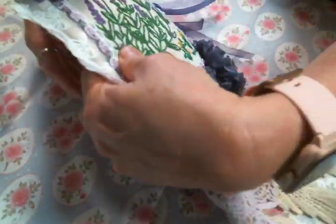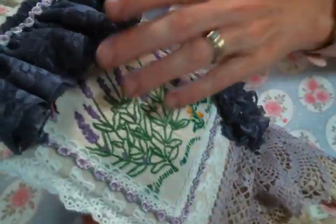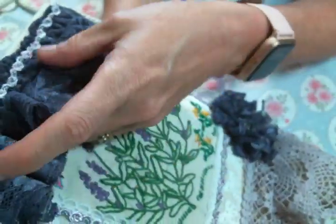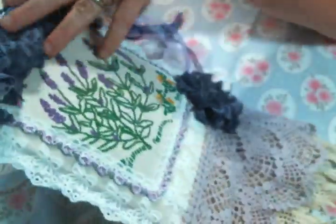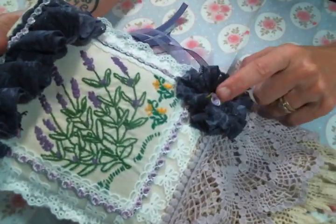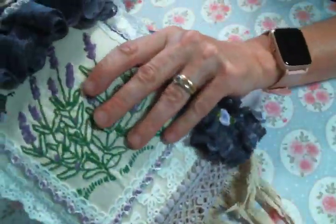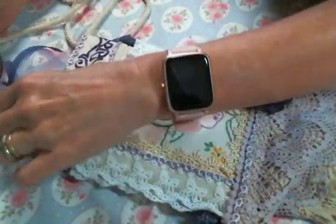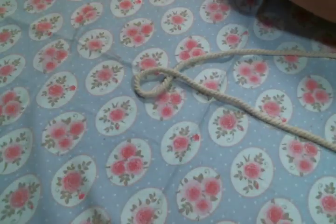Here is the back — I have this beautiful purple lace in my stash and I just gathered it up to go across the back of it. That's also what I used the flowers out of. So that is the purple one — so cute, right?